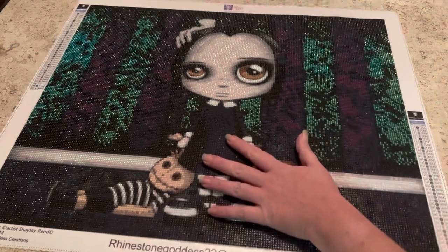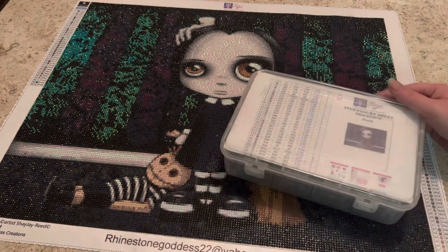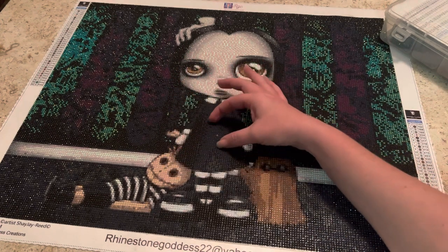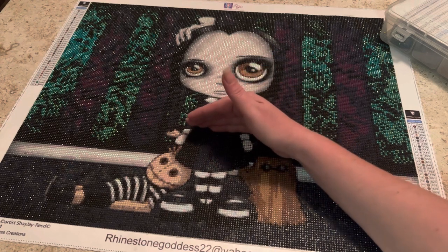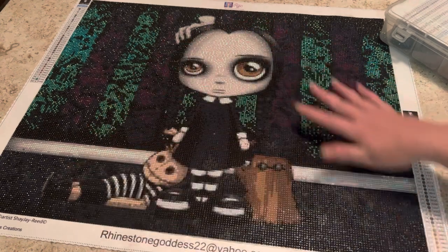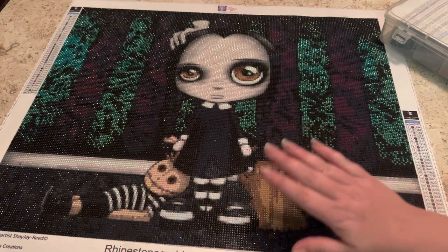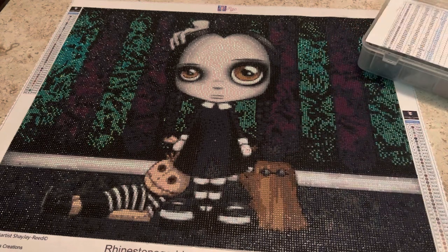Lauren, the owner of Rhinestone Goddess Creations, messaged me asking what I thought and if I was having any problems. I did notice one little section where the symbols on the canvas were a little blurry — just like one or two around that section — but everything else was fine. She said, take a picture, I need to send it to them. I want my stuff perfect. She is absolutely amazing.